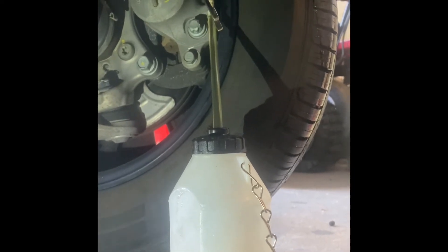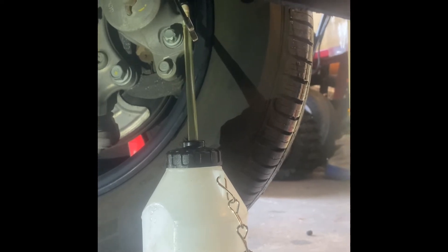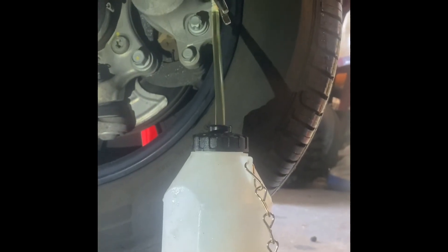Hyundai actually recommends you can go up to 50 PSI. I kept it at 30 and I'm having good results. Like I said, it takes a little time, but the whole job — once you know what you're doing — you can do it within half an hour.